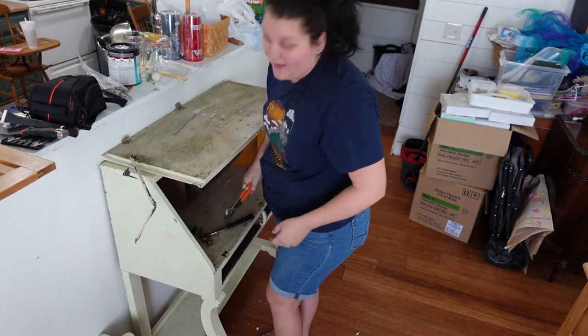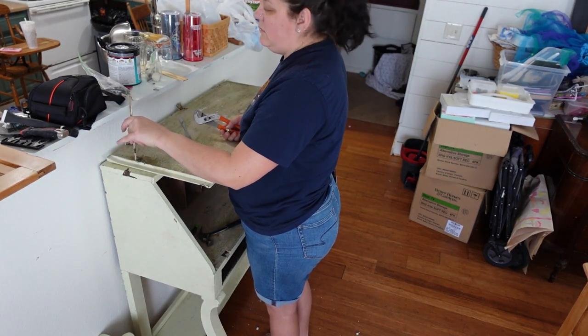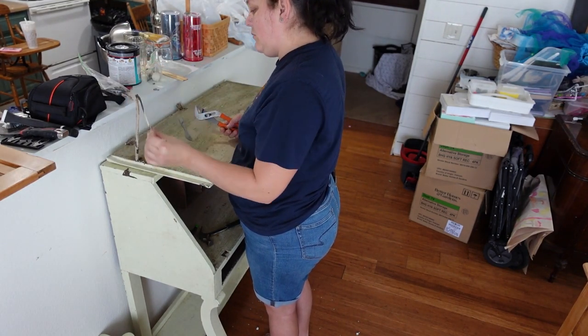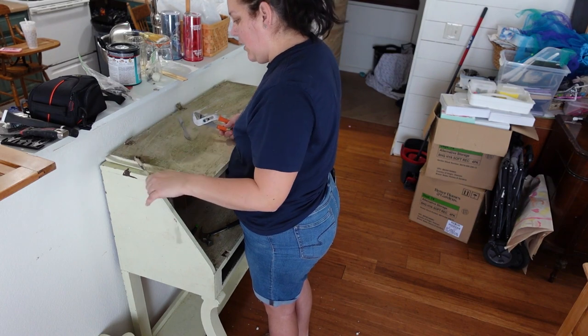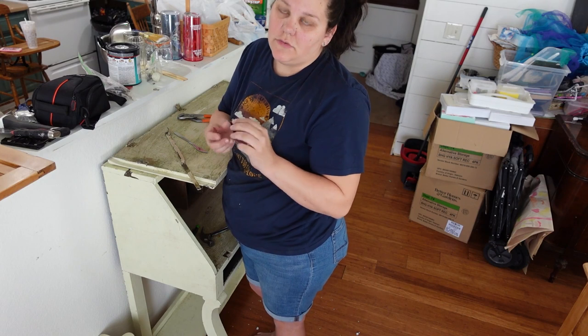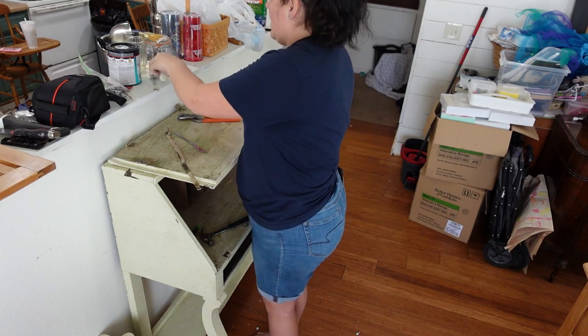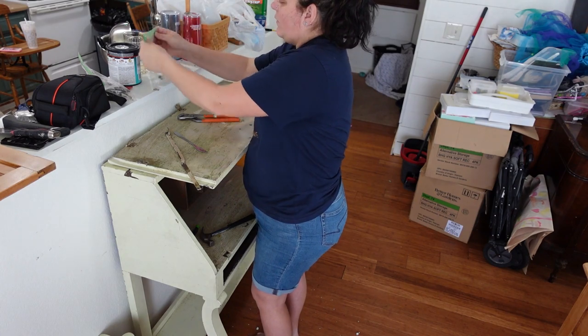Arguably my least favorite part of the job. It has lasted like a hundred years, so it's obviously good quality. And even though I'm not going to reuse the screws, I'm going to keep them for size reference when I go to replace them at the hardware store.